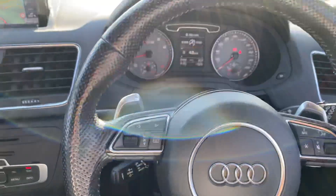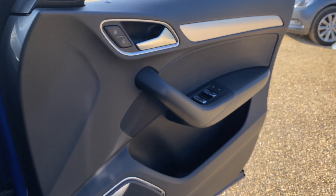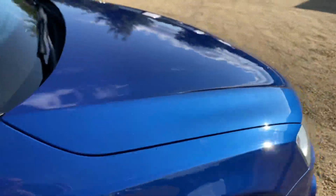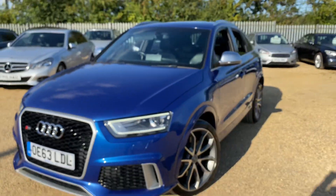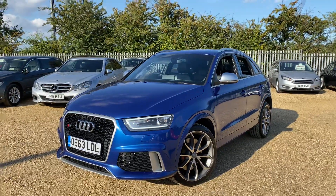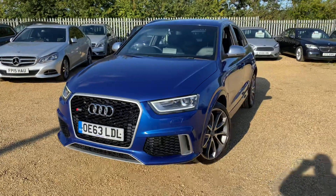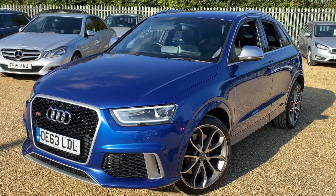This car has just arrived and is available on our website where you can reserve it with a fully refundable £100 deposit and we'll hold it for seven days. If you're interested, head over to carfarm.co.uk. We offer very competitive finance packages, tailor-made mats, extended warranties, and paint protection. For any questions regarding this vehicle or any of our services, feel free to give us a call — we look forward to hearing from you. Thank you.